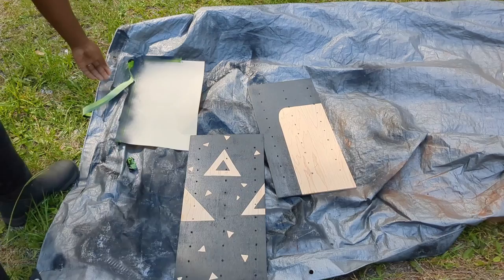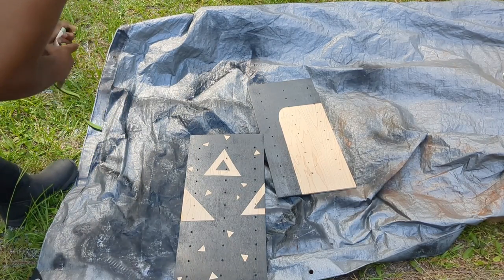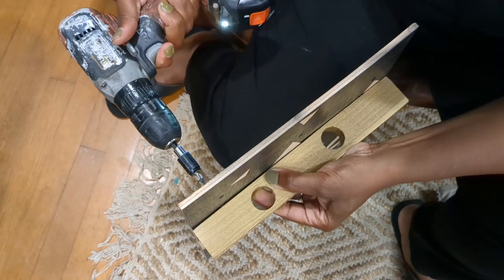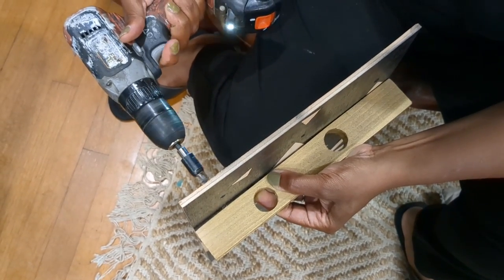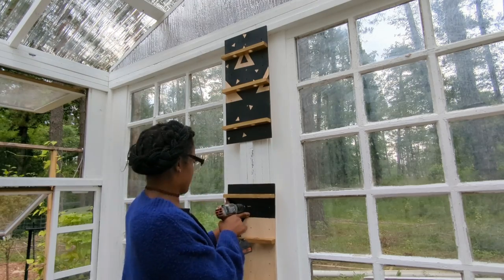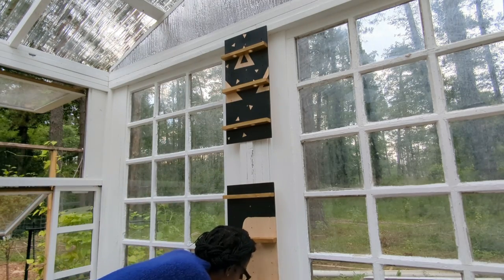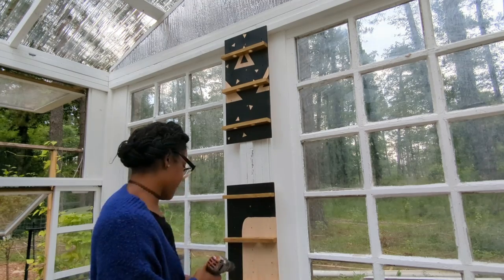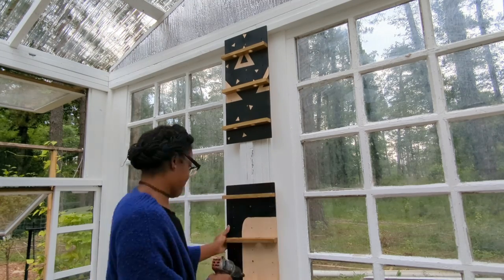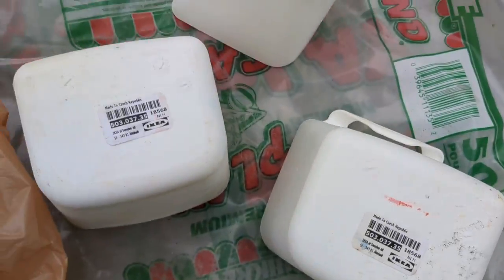It is just so beautiful, at least to me. The next step in creating this propagation station was just to attach our block to our backboard, and that was it. I was able to take it into the greenhouse and just screw it right into the wall. Like it was just perfect, straightforward, easy to do, but it adds such a nice touch.